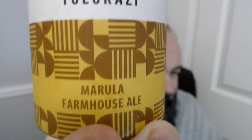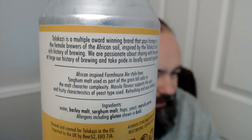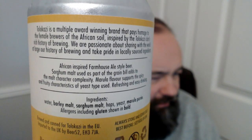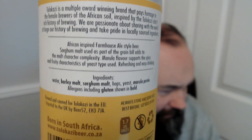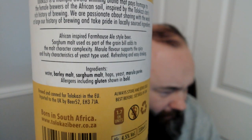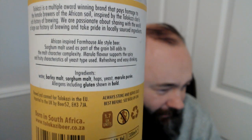This is interesting because it's Marula, so it has fruit — it's made from a fruit, so the sugar essentially for this beer, or a bit of the sugar. Tolokazi is the name of the brewery. Marula Farmhouse Ale. It's a South African-inspired farmhouse ale. Sorghum malt is used in the grain bill, and the Marula flavor supports the spicy characteristics of the yeast type. It doesn't actually say what the yeast is, but we've got barley and sorghum as opposed to oats and wheat.